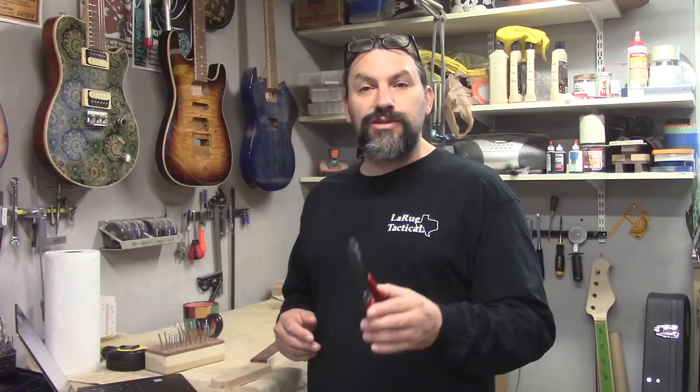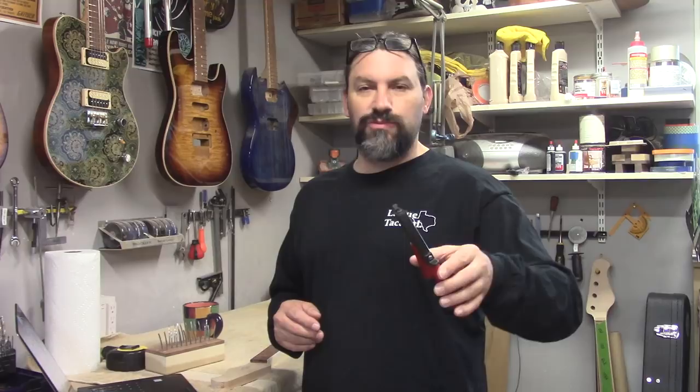Hey everybody, this is Matt and we're at Texas Toast Guitars. Thanks for joining us out in the woodshop today. I want to do a follow-up video to one that I made a few weeks ago. This is going to be kind of a tool redemption video — not so much a tool review, but I guess it could be a TRV as well.